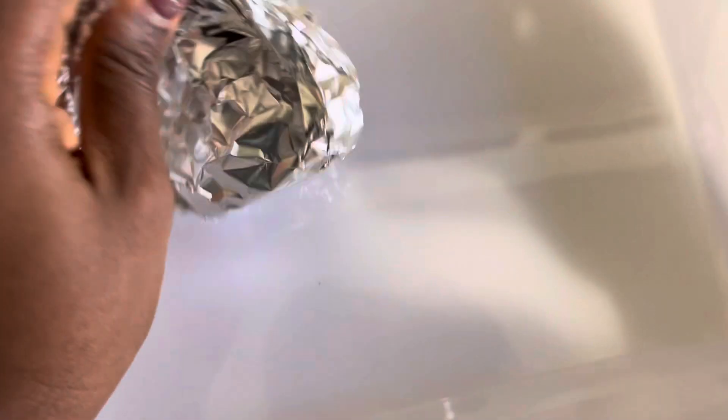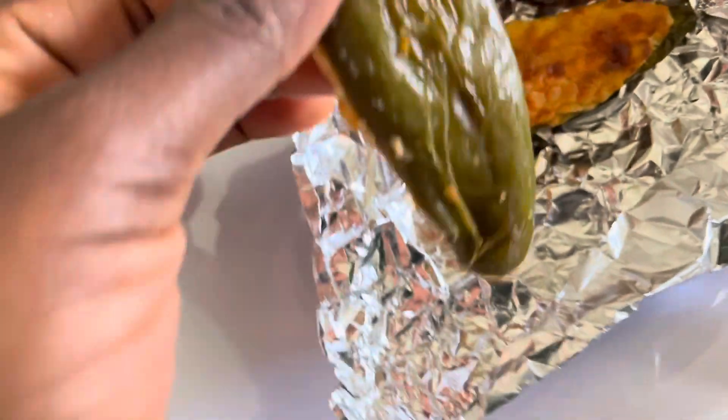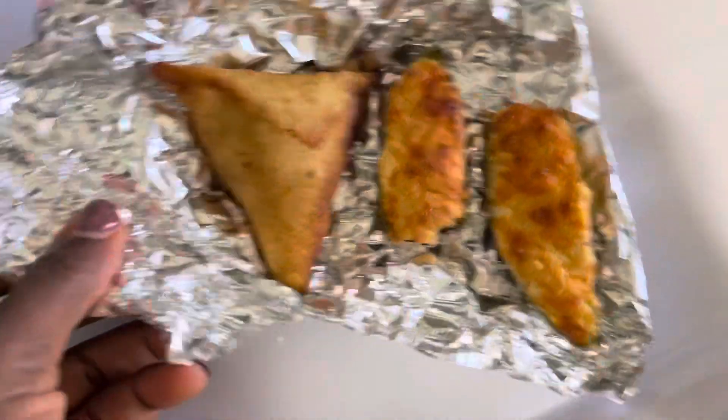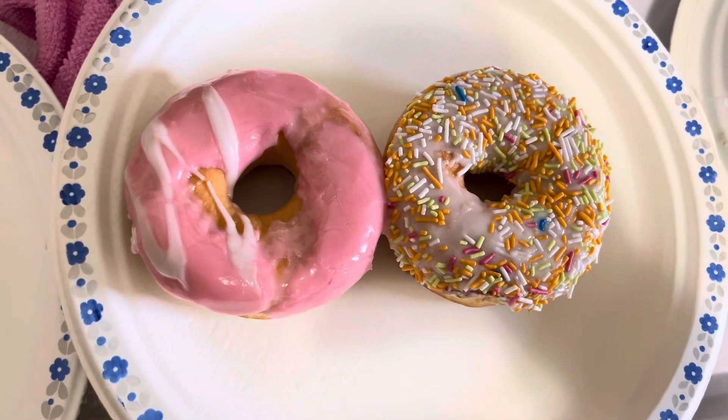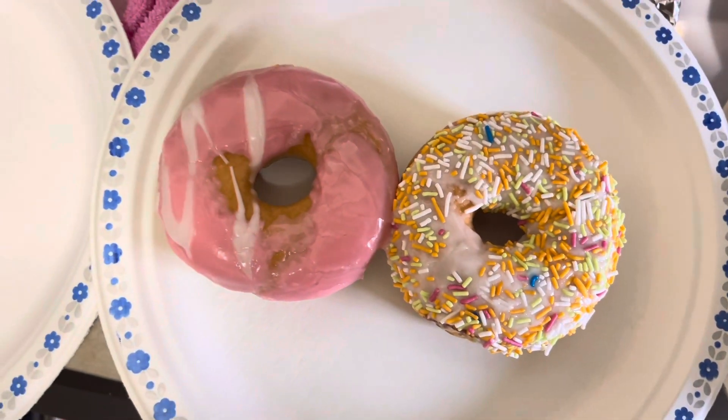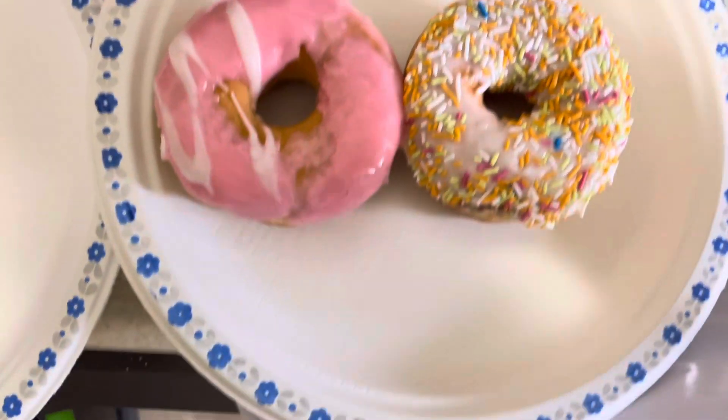I wanted to show you guys what I came back with. I have this beef samosa — that was so good, guys. And this one they call jalapeño peppers — jalapeño peppers stuffed with cheese. I also have leftover donuts for dessert, and they asked if I'd take them, and I said of course — I have a sweet tooth at home!